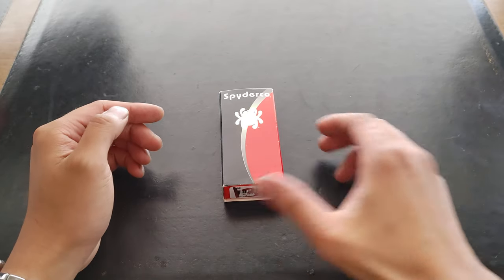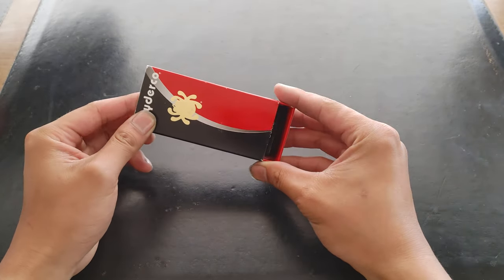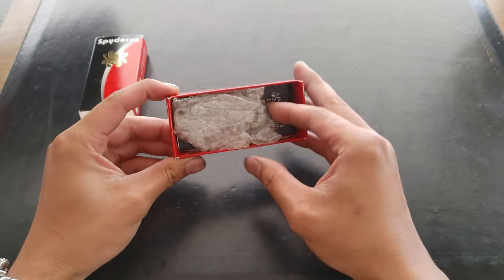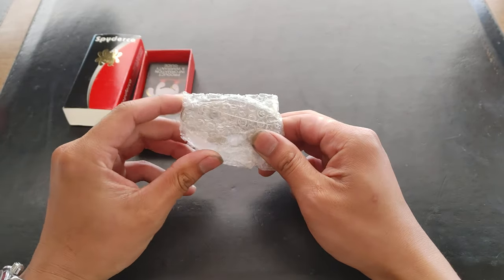What is happening, guys? Today I'm going to do an unboxing and a review on the Spyderco Cricket.